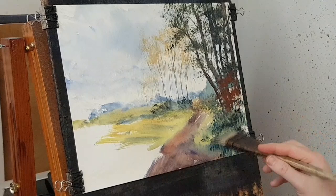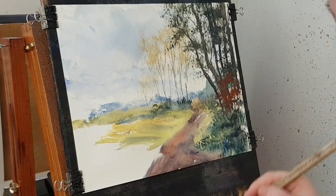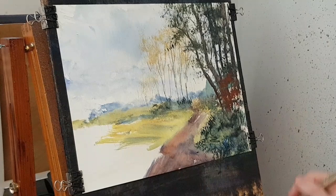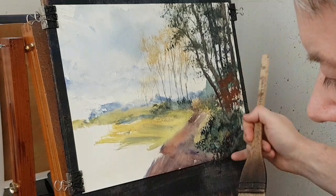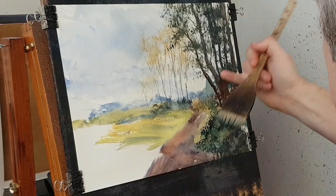Just pushing these up to that path. A few grasses and things growing — there, like that. Just using my finger now, just scraping a few things.